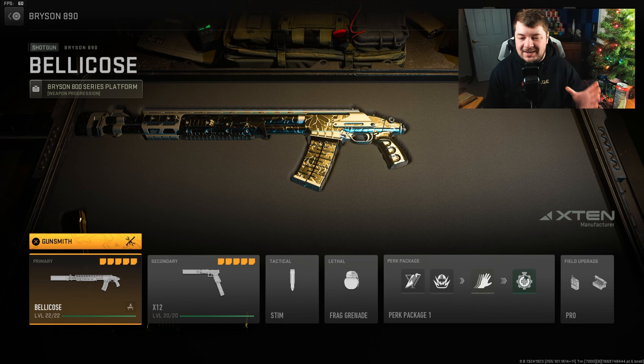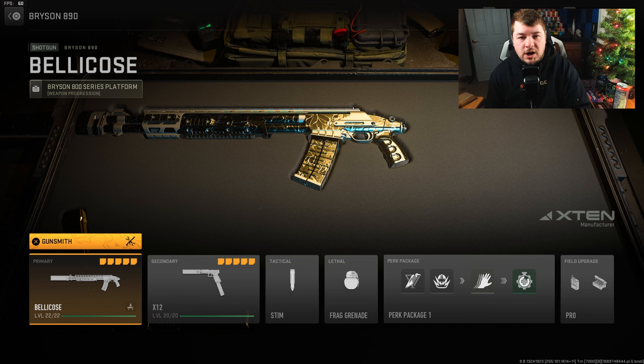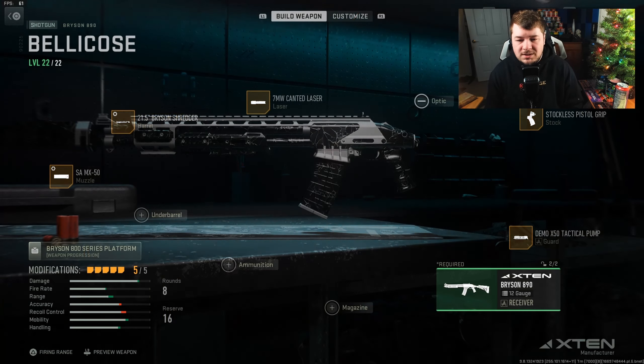I did get asked to show my entire loadout that I'm using in the gameplay, so I'm going to start doing that right at the beginning so you guys can see exactly what perks, field upgrades, tactical lethals, secondary — the whole shebang. The Bryson 890 is probably my favorite shotgun in Modern Warfare 2 and in my opinion the most effective all-around — very good at close range and can also take some longer range fights.